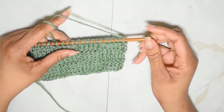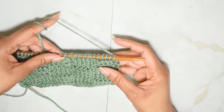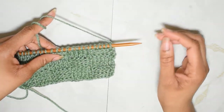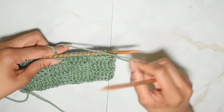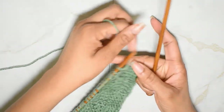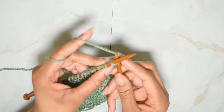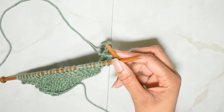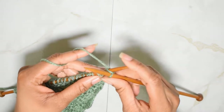Now that we're ready to move on to the next row, when we flip it over we can see that it looks like we should start off with purling. But since we're ready to switch back and start making that stockinette pattern, we're going to end up knitting. So you're going to work that selvedge stitch — I always knit mine — and I'm going to move my yarn to the back and knit that stitch.